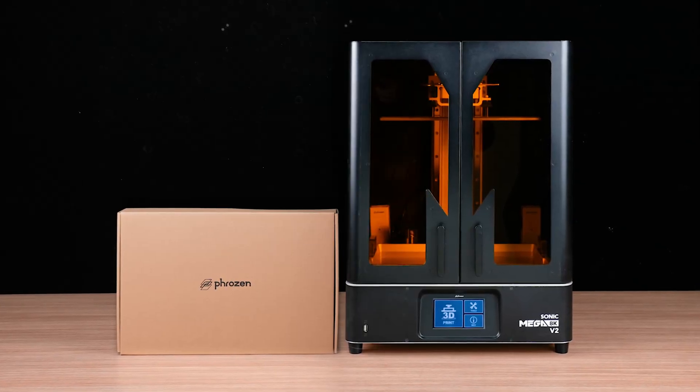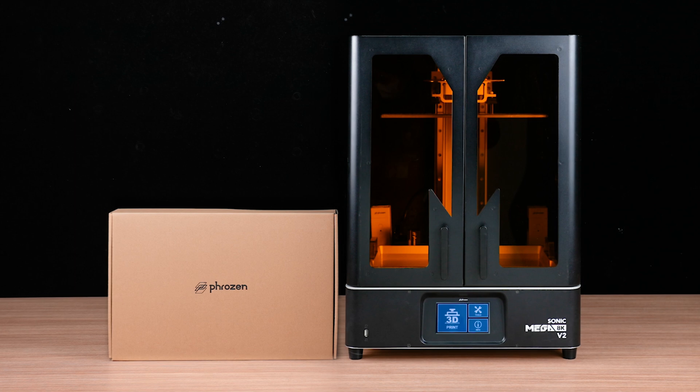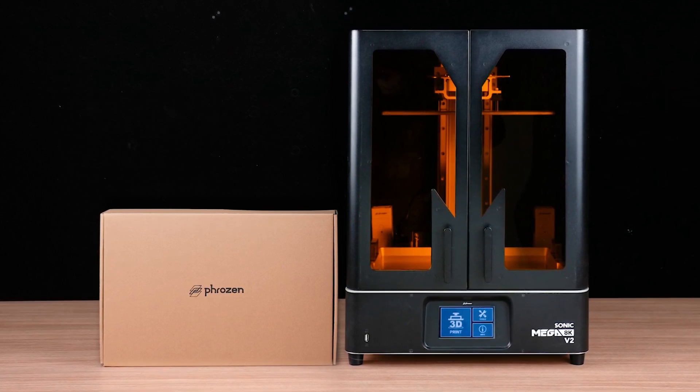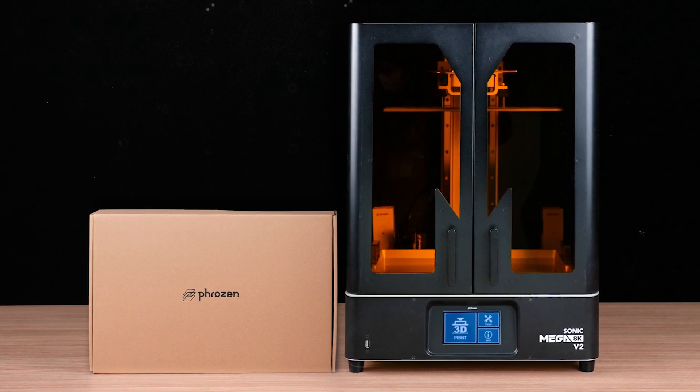Hi there! Today we will show you how to replace the LCD panel on the Sonic Mega 8K V2. The LCD panel is a consumable component of your 3D printer. Over time it can wear out or become damaged, which can affect your print quality. Let's dive into the replacement process.